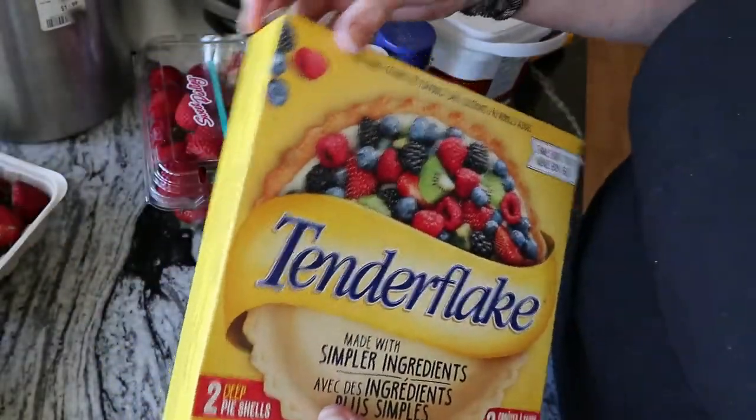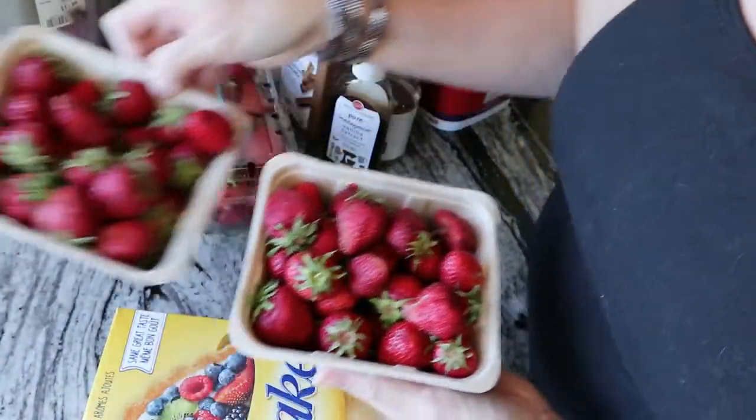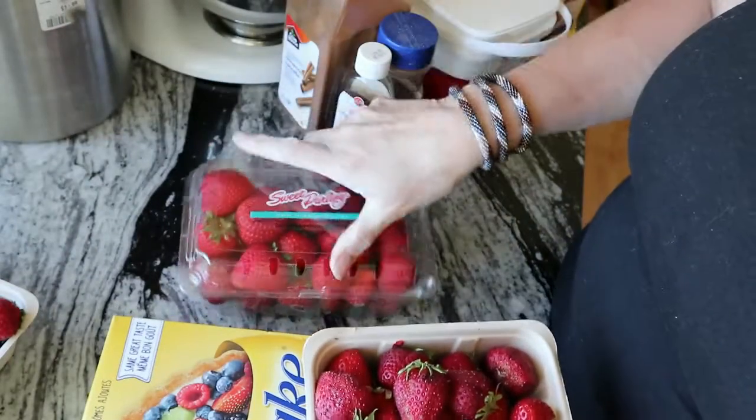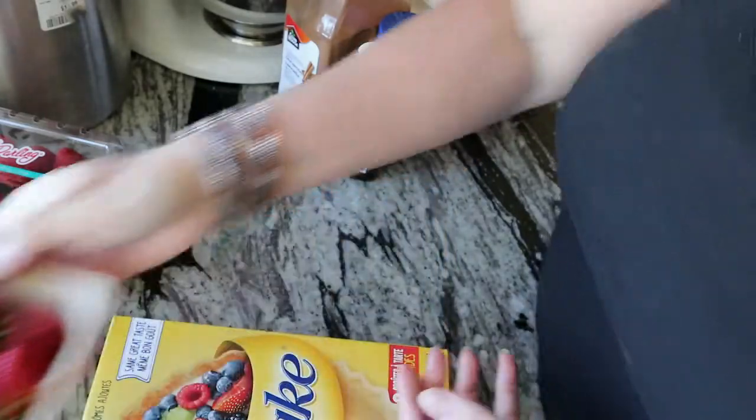And then you're going to need, obviously, strawberries. These ones are from a farm and these ones are from the store. I ate too many of these so that's why I don't quite have enough for a pie.